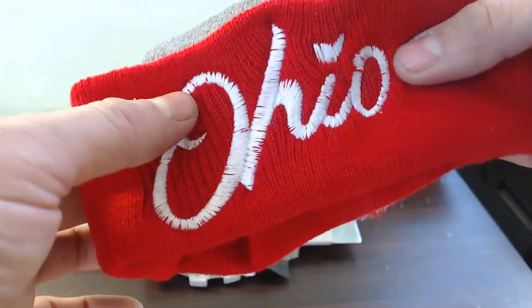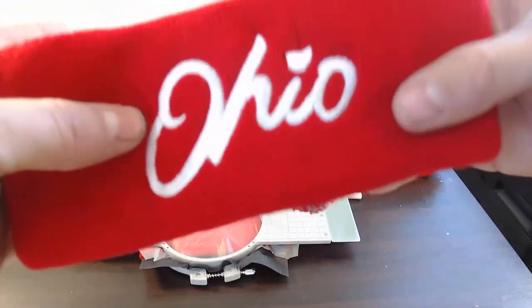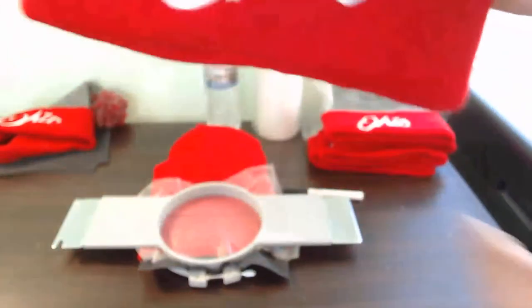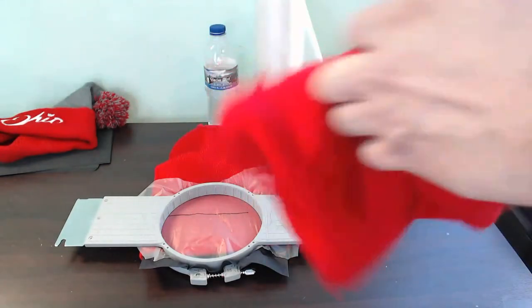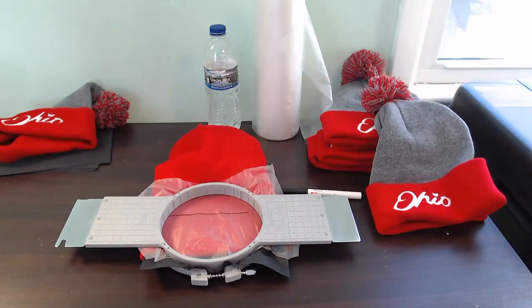I want to show you guys the difference between using Solvee and not using Solvee, and also having a file set up correctly for beanies. This first one — my friend sent me this logo to put on some hats — and you can see all these spots. This was without Solvee and wasn't set up properly, so it doesn't look good. You can see all that pull-down in the O — just didn't turn out great. Now fast forward to one that was set up properly for hats and I used the Solvee — you can see how much of a difference it made. Nice and clean, all my satins are filled in nicely, not much pull at all. That Solvee is adding another layer on top of your fabric for those stitches to fall onto, giving you a nice clean sew-out. With 12-inch beanies you don't have to flip them — just run them straight and then clean them up when you're done.